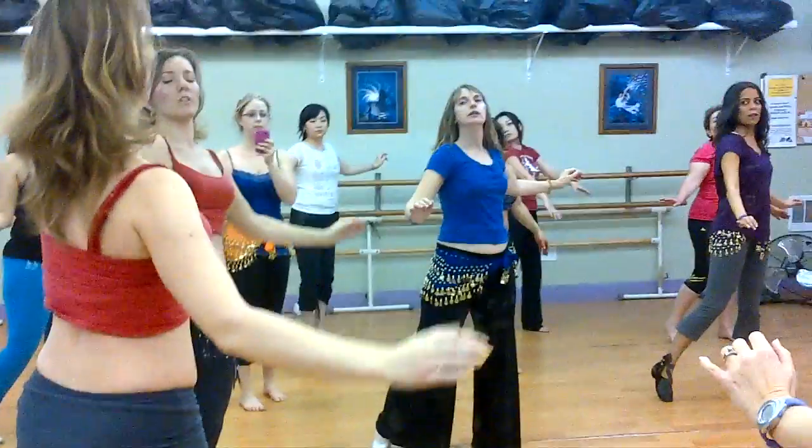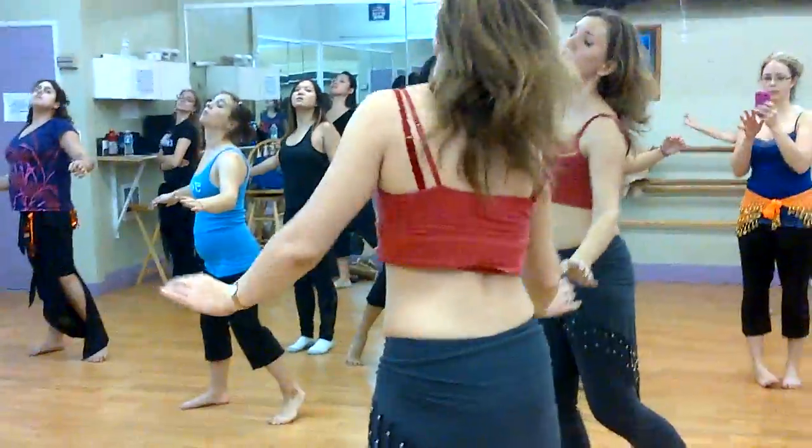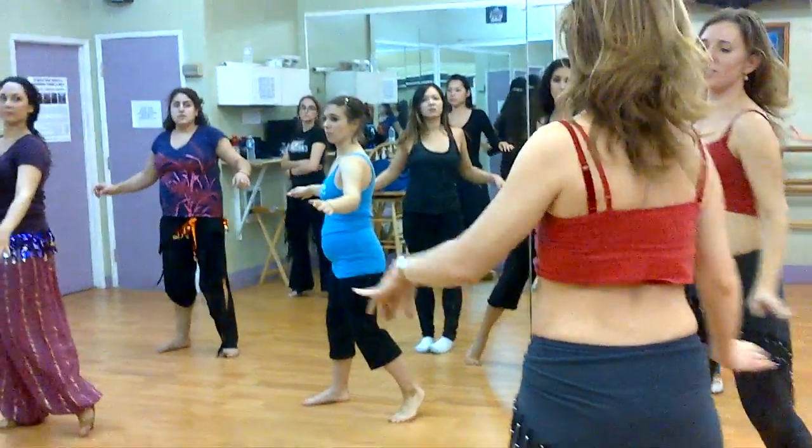In, in, up, chin, shoulder, shoulder, shift away. In, in, up, chin, shoulder, shoulder, stay in place.